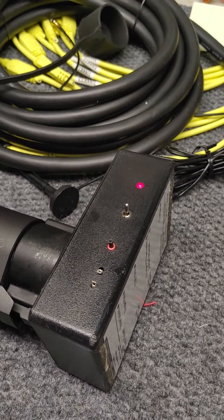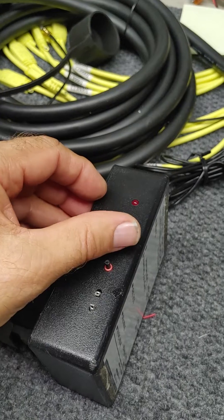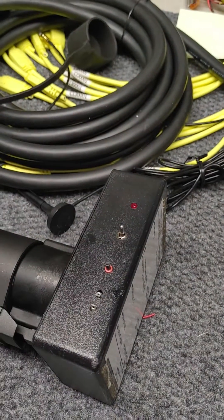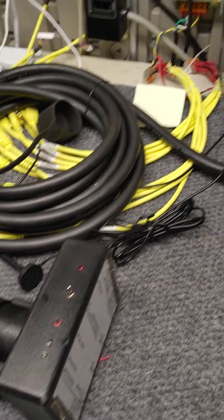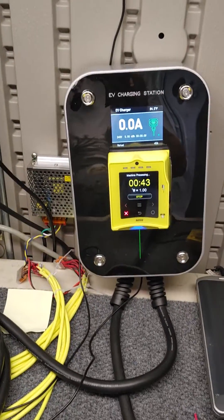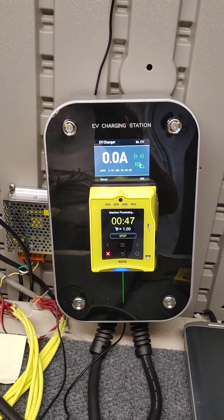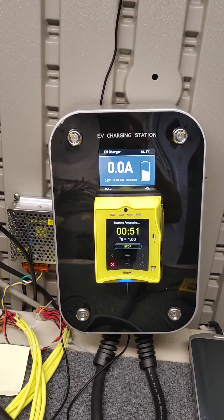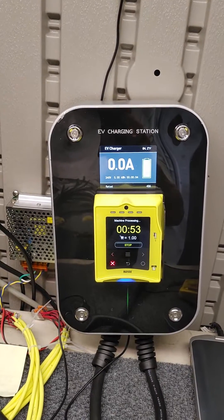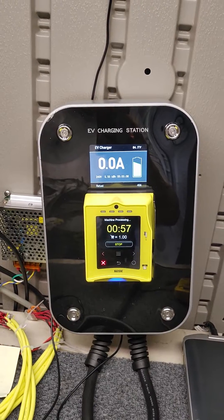And of course if it wasn't hooked up to a car then you wouldn't have the little red light — it has a sensor. So it's pretty easy to do. It looks to make sure it's got an RFID card attached and allows charging, as you can see here.